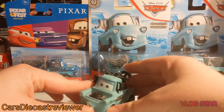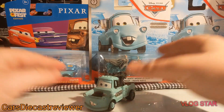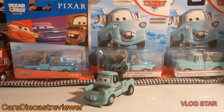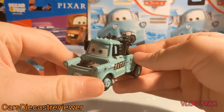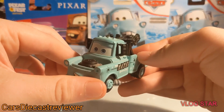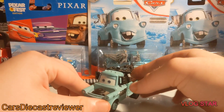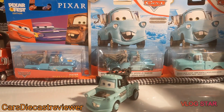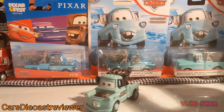Here is Rolling Bowling Mater. This was a suggestion by a fellow subscriber — thank you for suggesting this. Rolling Bowling Mater was not seen in Cars 1, Cars 2, or even Cars 3. He is exclusive to a Rolling Bowling playset which was only available online, either on Amazon or exclusive to Toys R Us.